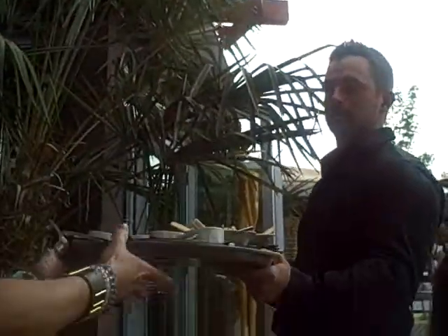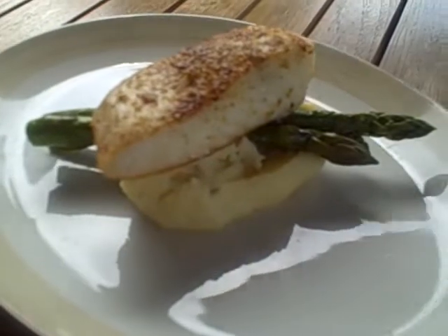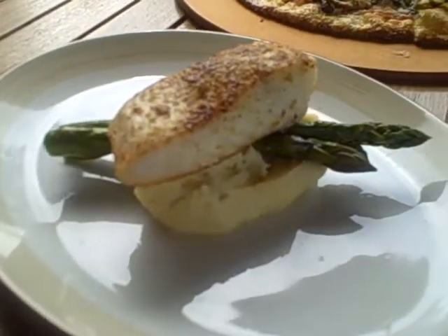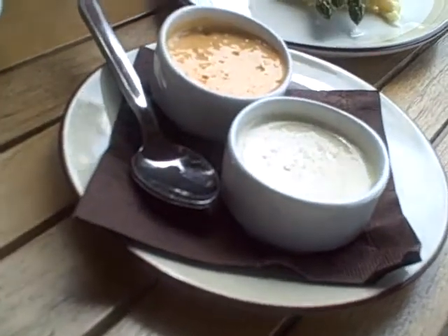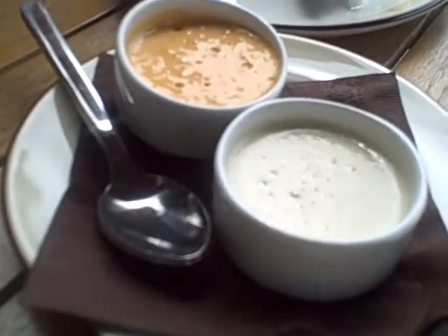So we have the halibut. That is served over our Yukon garlic mashed potatoes with our fresh asparagus — local asparagus, I might add. And here we have the two sauces that I think we should have: the chili garlic herb butter, and caramelized shallot and green peppercorn.